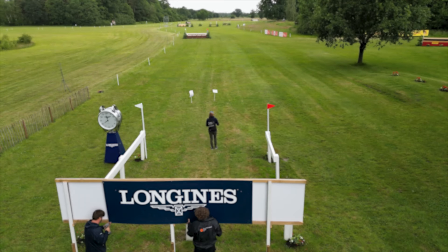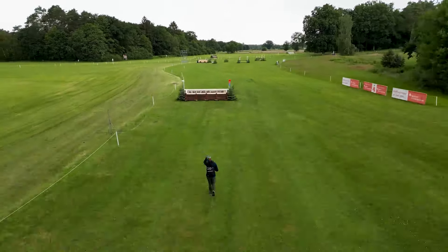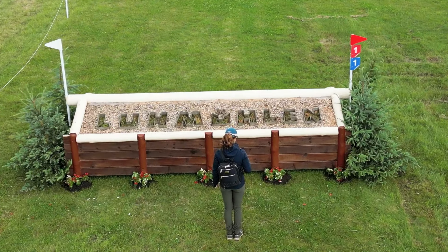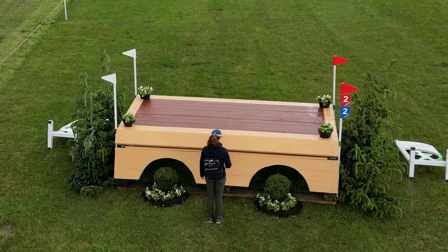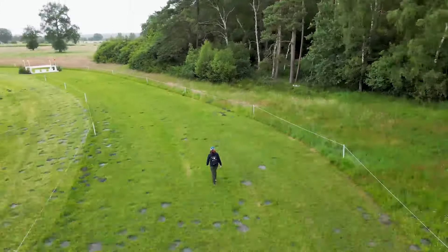We're going to do a quick spin around the track. Fences one, two, three and four are really just to get the horses up in the air and give the riders the opportunity to get their horses in a shape, feeling settled into a rhythm and feeling in a good way.